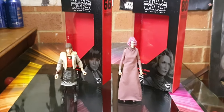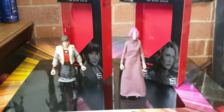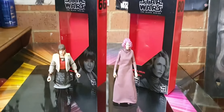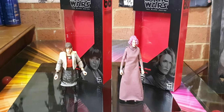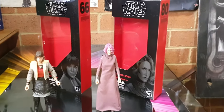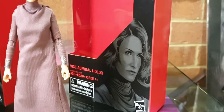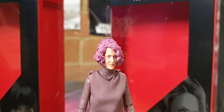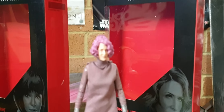G'day guys, sci-fi back again with another action figure backtracking. I've got nothing new to show, so here we are. I managed to pick up a few figures that I passed over, and yeah, here we go — number 80, Vice Admiral Holdo. Yeah, I know — you're gonna unsubscribe or dislike or whatever, I don't care.